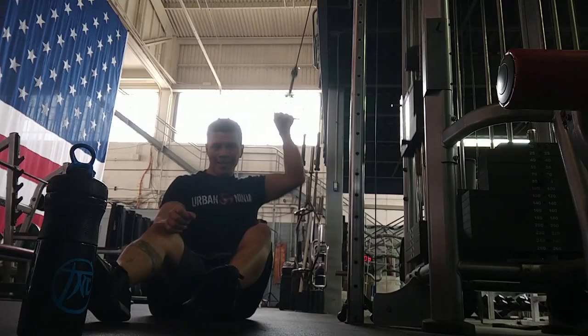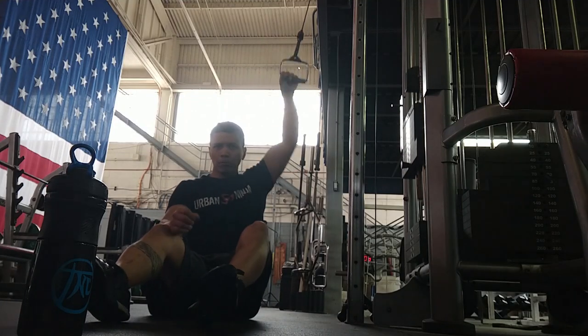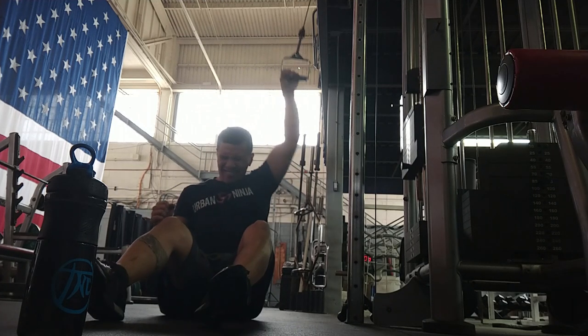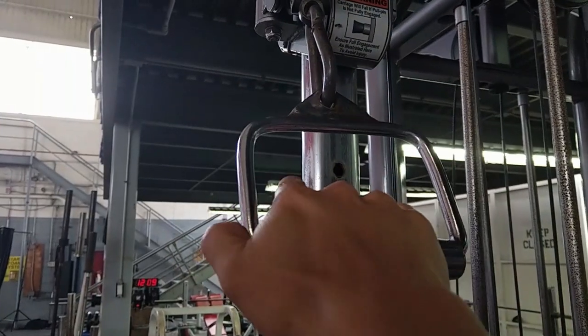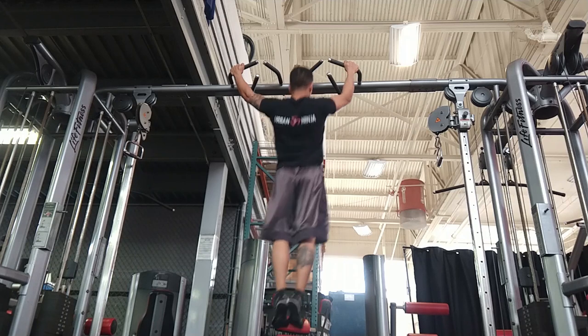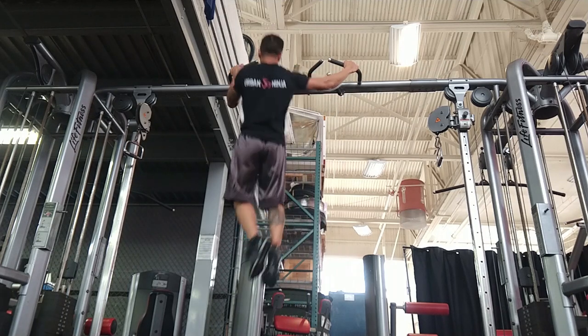Here we have the escalator. Using a pulley and cable machine, I mimic the escalator movement by pulling downwards. I like to put my hand on the closest side to my body to help account for the slight tilt the obstacle gives. Another exercise to help with the escalator are side-to-side pull-ups.